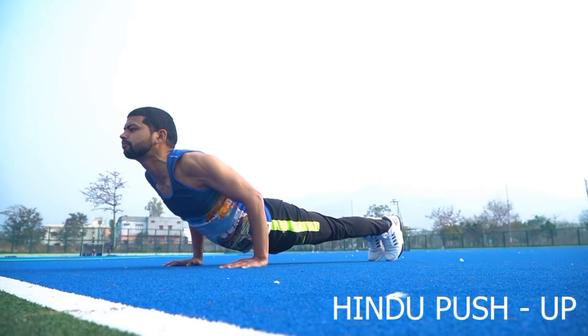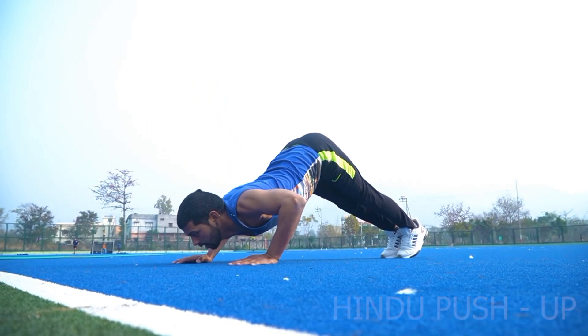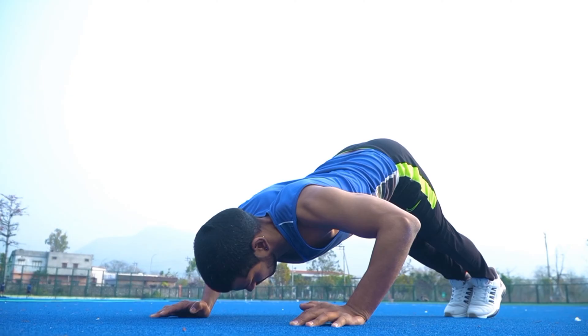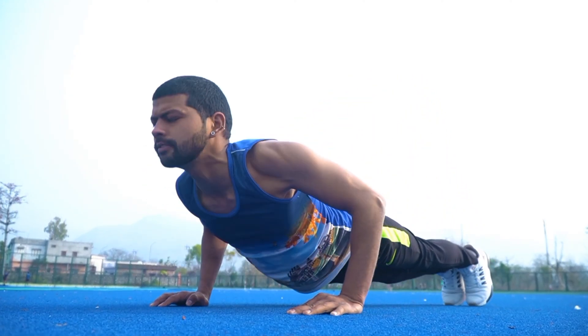Number 9: Hindu Push Up. In this exercise, our triceps muscles are strengthened.